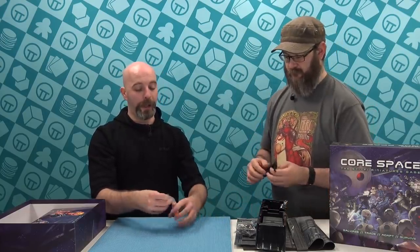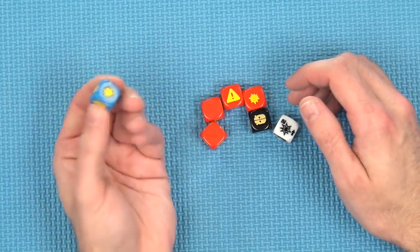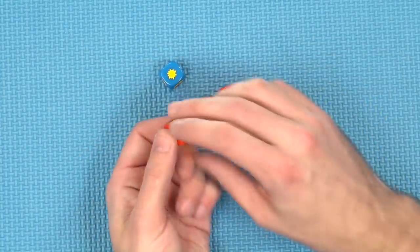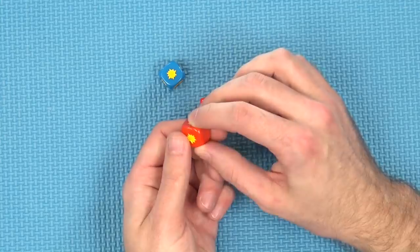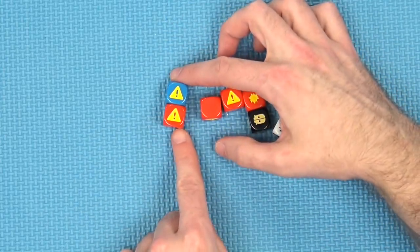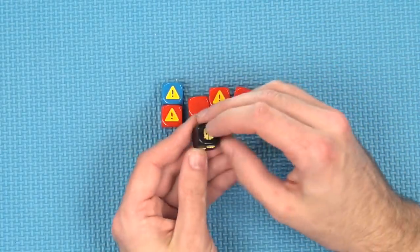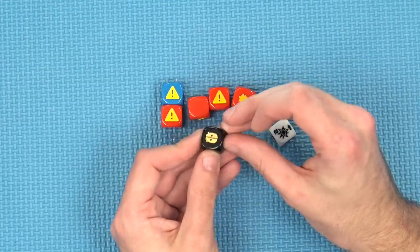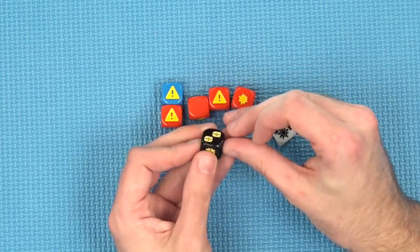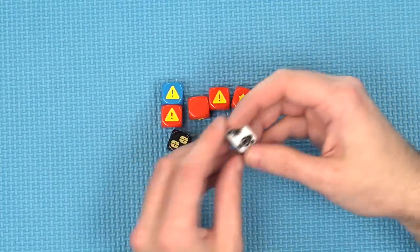The dice for the game have custom faces but they are super simple to read. You have the blue dice that you will always roll on an attack — it's like a 50-50. Then you've got red dice which are a little bit less of a chance. And then you've got exclamation symbols — if you ever roll two of these on a shooting attack, you've essentially broke your gun. You then have dice to determine whether the robots are coming in — maybe one robot, two robots, no robot.